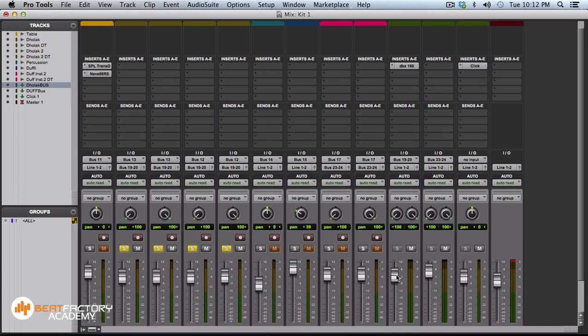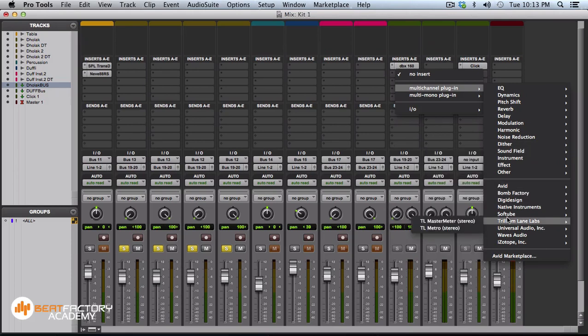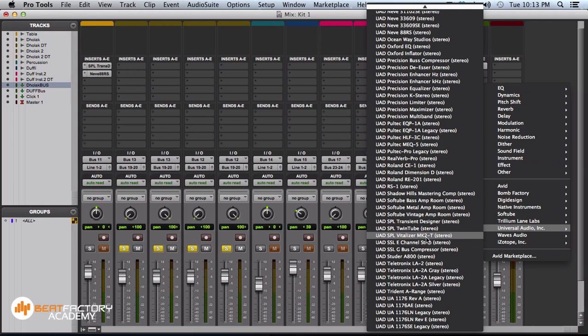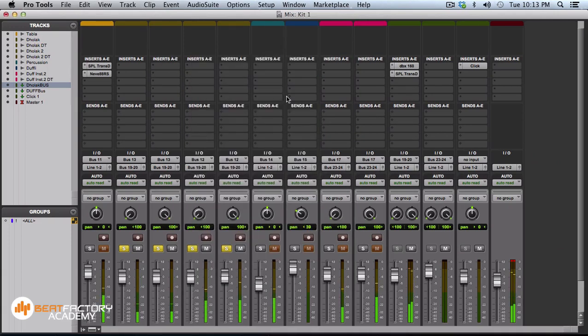Compression is not just an automatic volume controller — it also adds punch to your mixes. I'm also going to use the SPL Transient Designer plugin here. After compressing, I'm going to use the SPL Transient Designer to add a little more sustain. Without the plugins it sounds more plain; with added punch and sustain it actually sounds like the player is playing louder. Let's play this in conjunction with the tabla.